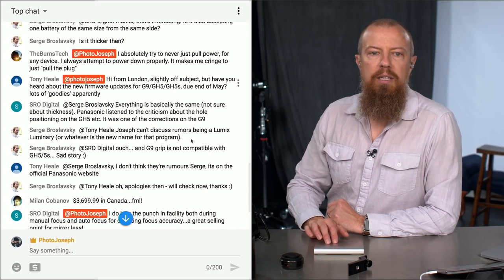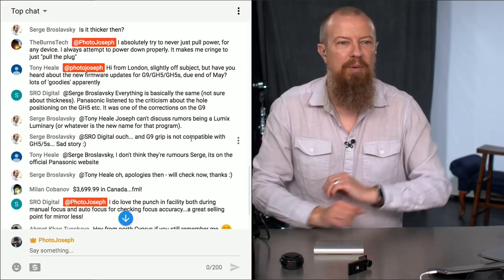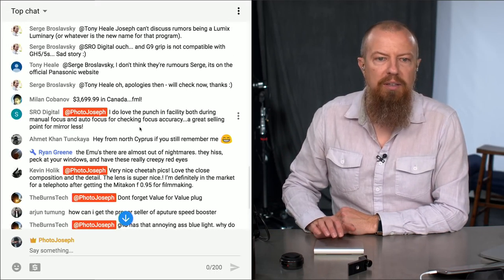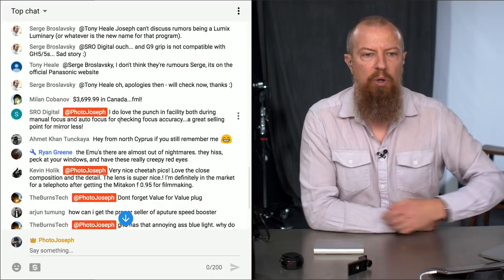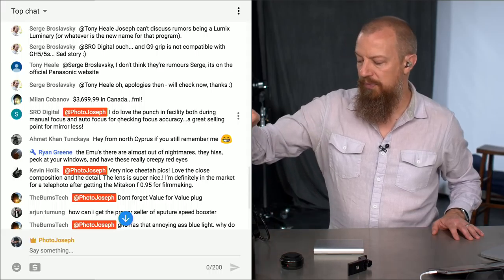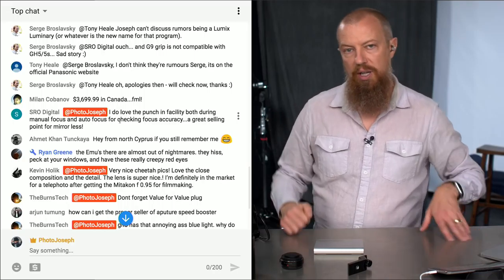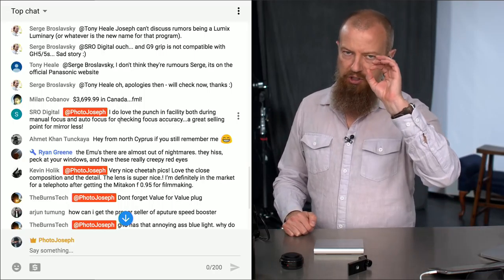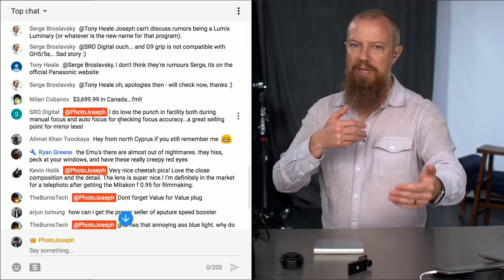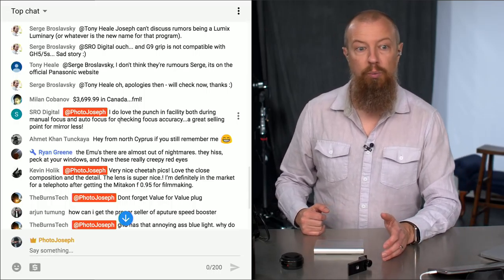Tony Hill from London asks if I've heard about the new firmware update — and yes, we just talked about that. SRO Digital says they love the punch-in facility, both during manual focus and autofocus for checking focus accuracy — a great selling point for mirrorless. That's the function I've programmed the function button for on this lens: to be able to punch way in and really check critical focus. Super useful when there's other stuff between your subject and the camera that it might be focusing on instead.